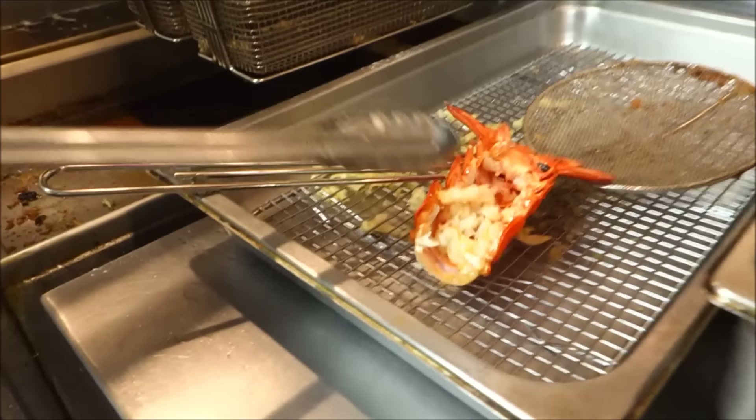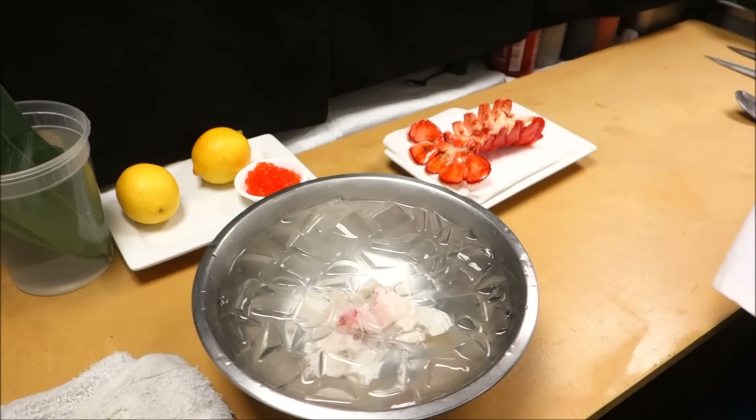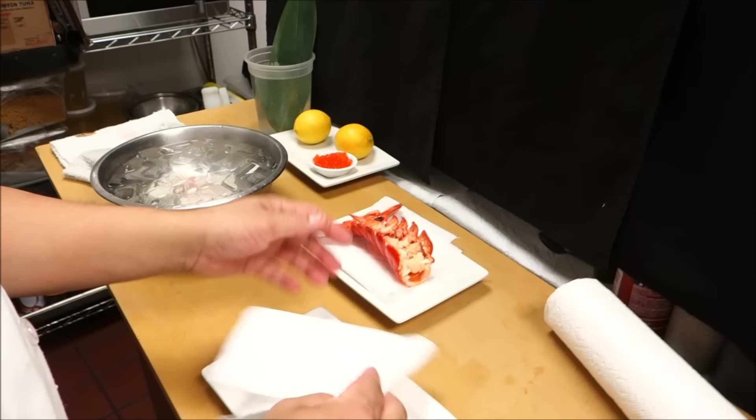That's it. Let's take a look at it real quick — that's a nice mix. Let's take a look at this shell; there's still, like you said, a lot of meat on there.